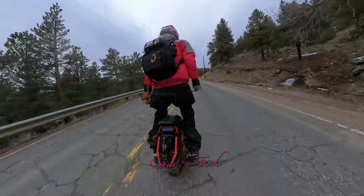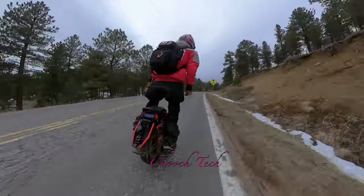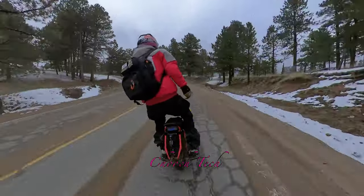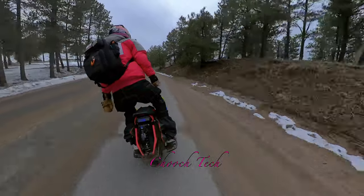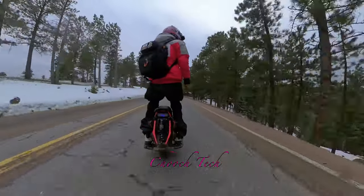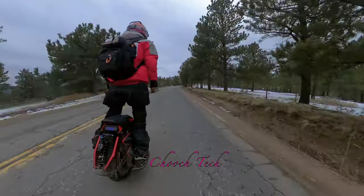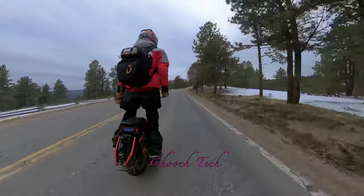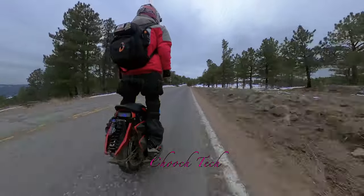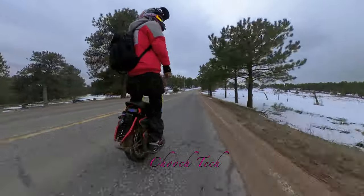The suspension absorbs it and it will blow your mind — the stuff you're able to ride out or go over, situations where you'd totally bust it on any other wheel. This thing has your back. All your job is to stay on it and not bail, and you'll be golden. If you can just stay on the pegs, it's going to get over whatever you're facing. The suspension on this one is phenomenal, and just how beefy of a machine it is adds to that.